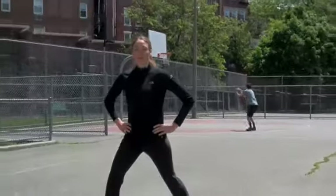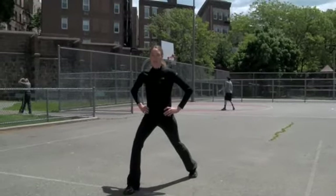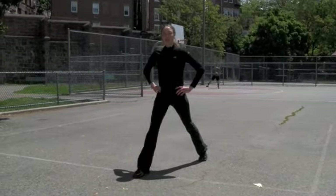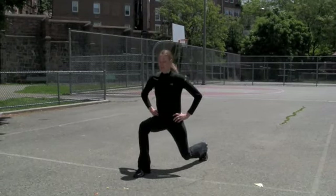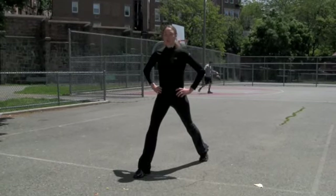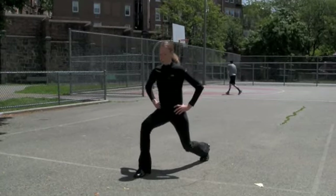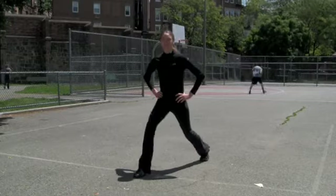We're going to start with standing lunges. Right foot out in front of us, left foot behind us. We're going to bend both knees. Inhale and exhale all the way back up. Now, we're just staying in place. Our shoulders stay right on top of our hips. We have 20 on each leg, all the way down and all the way up.